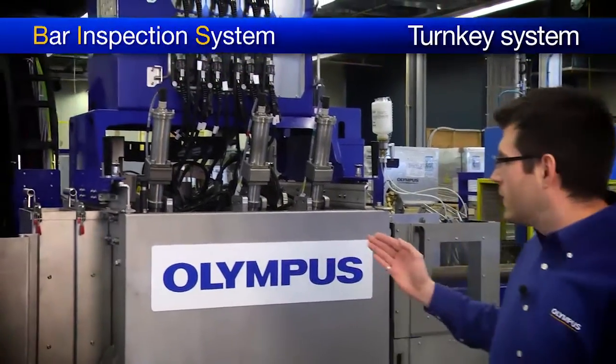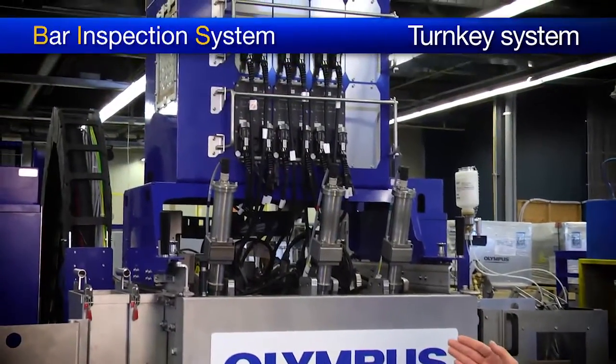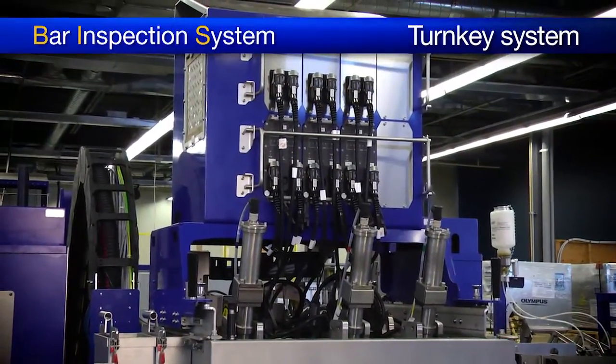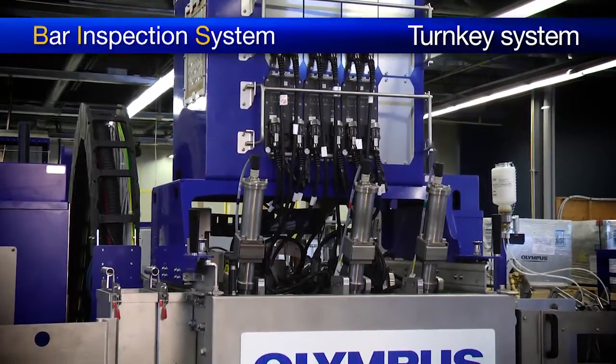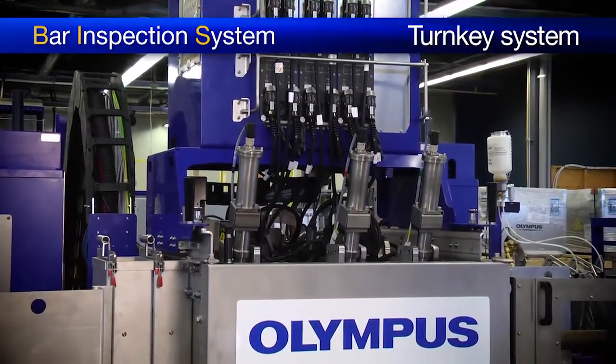Olympus can supply the BIS as a fully integrated turnkey solution. Behind us, we have such a system — more specifically, a BIS-T2. Throughout this video, we will use this system to demonstrate the general concepts applicable to all BIS models.